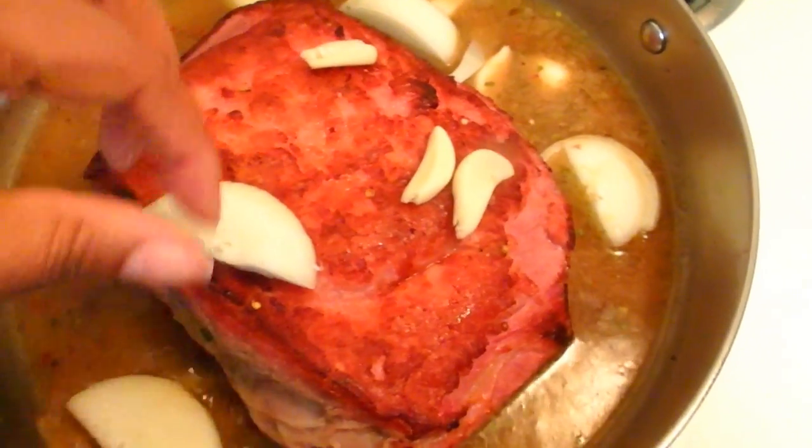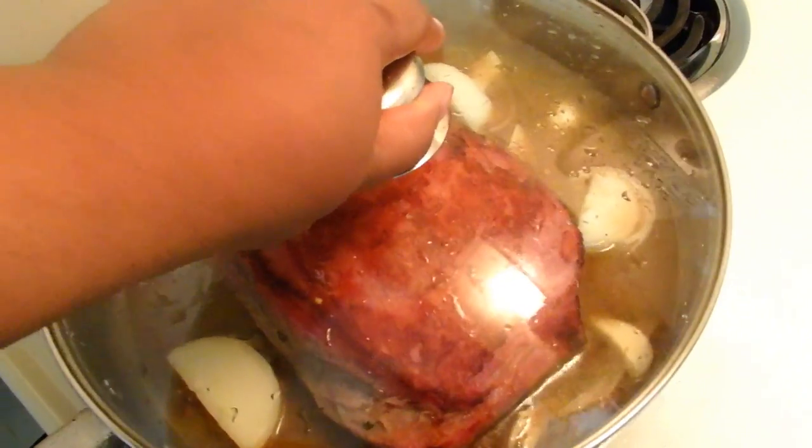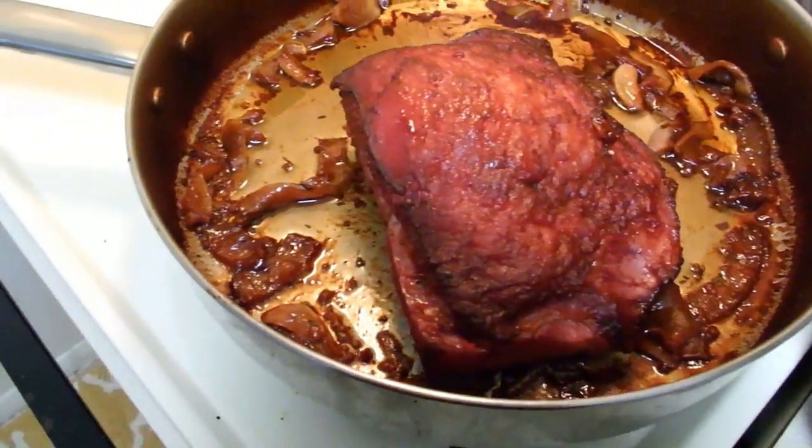Now I'm going to season this only with some onions and whole garlic cloves. My oven is preheating at 300 degrees. I'm going to cover this pan up — you can also cover it with foil, which is preferred. Then we're going to stick this in the oven for about five to six hours.